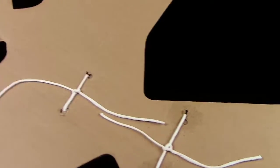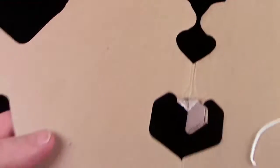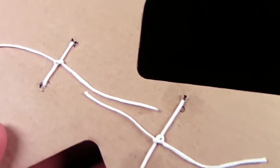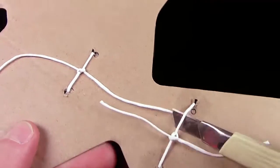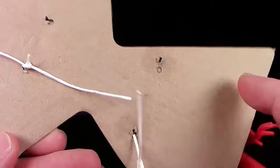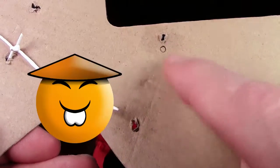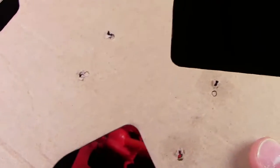Jetzt klappe ich das ganze Ding mal auf. Hier seht ihr, man hat die Schnüre verknotet und das Ding wurde einfach nur zusammengefalzt. Ich schneide es einfach auf – einmal, zweimal. Und hier könnt ihr sogar erkennen, dass man hier die Löcher vorgestanzt hat, aber die Schnur nebendran reingezogen hat.